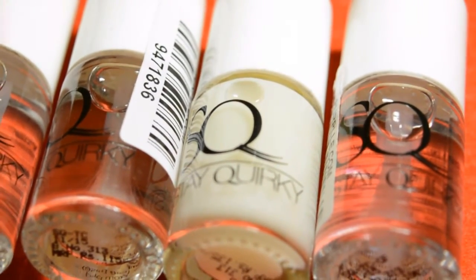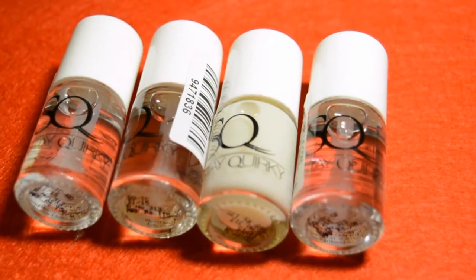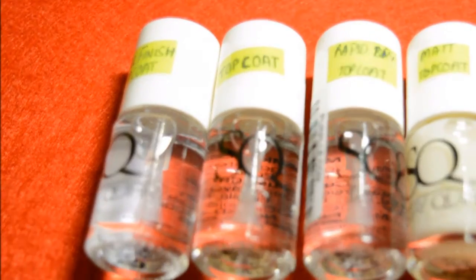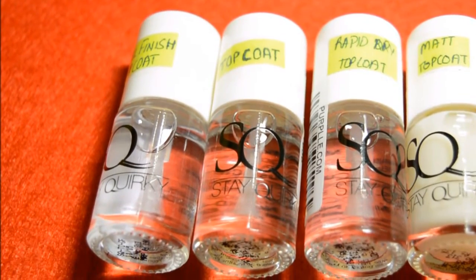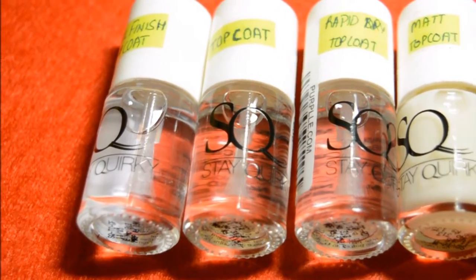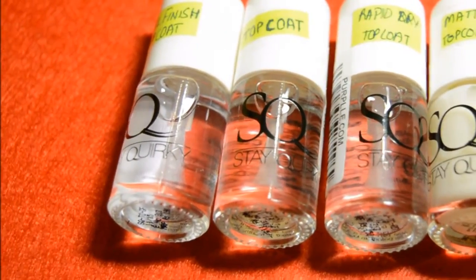Firstly, I adore the packaging. I really like how cute these bottles are — the packaging is super cute. The only problem is that they don't have any name on the bottle, so you might get confused. I labelled them according to the prices I saw on the website. Apart from that, the product is really really good.